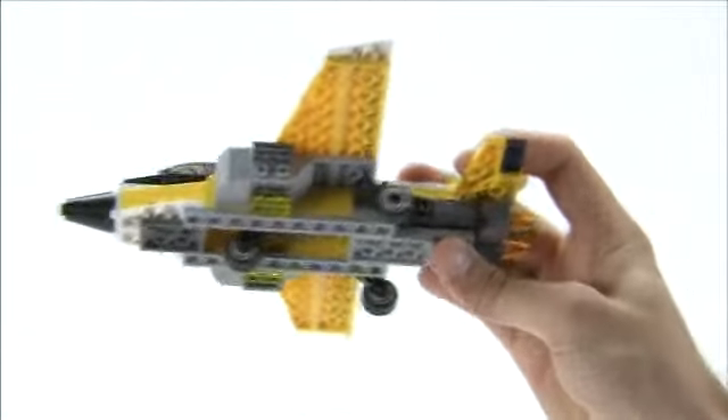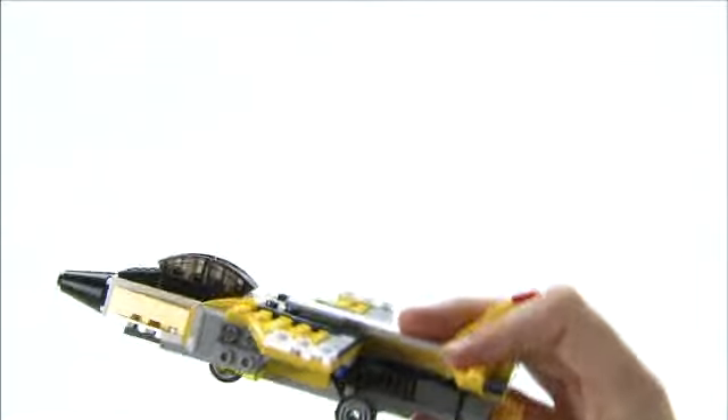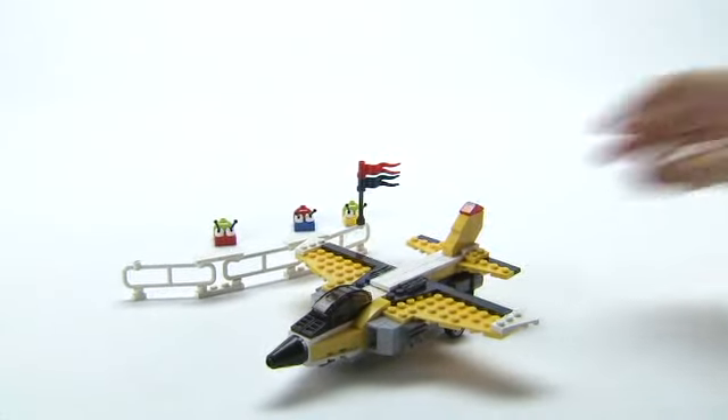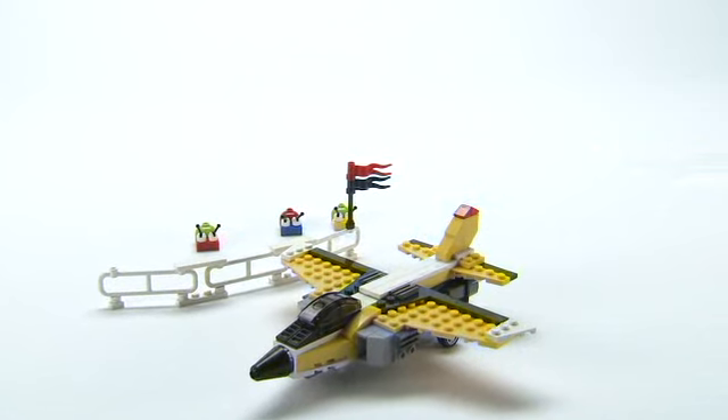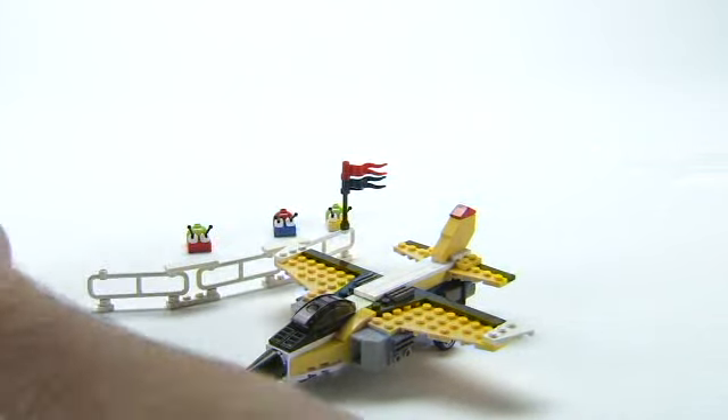Oh, the wheels are coming down. It looks as though it's going to land. Introducing the Super Soar from Creator. It's a cool little jet, and in this web tip, we're going to take it apart and build a little plane for Mr Snail to drive in.